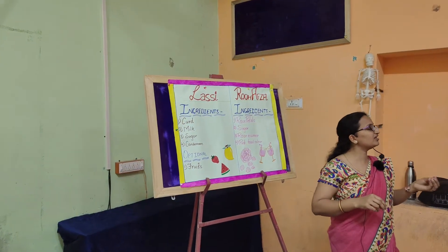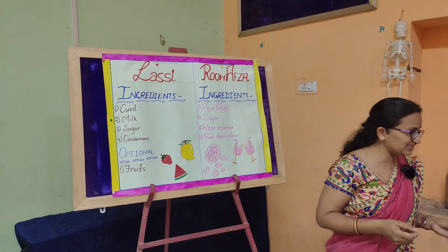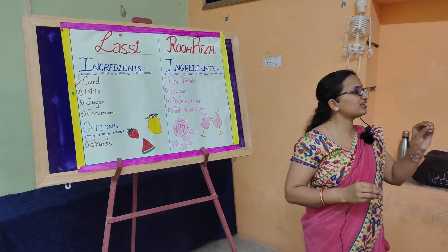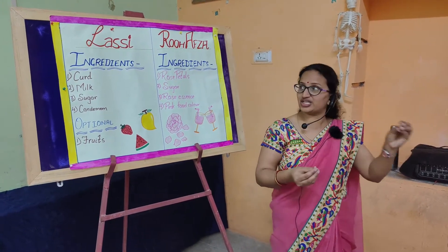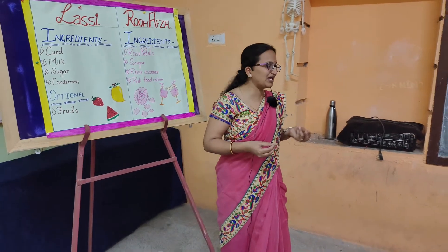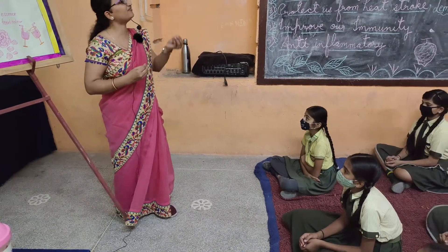To prepare lassi, we need curd and milk in equal amounts. First, take a bowl and add curd, milk, and sugar as per your taste. Then add a little amount of cardamom powder. Churn this mixture of curd, milk, and sugar properly so that no lumps or curd pieces remain. After that, serve the churned lassi to family members and guests. For extra flavor, especially for children who don't like plain milk, you can add mango pulp, watermelon pulp, strawberry pulp, or banana pulp to enhance the taste.